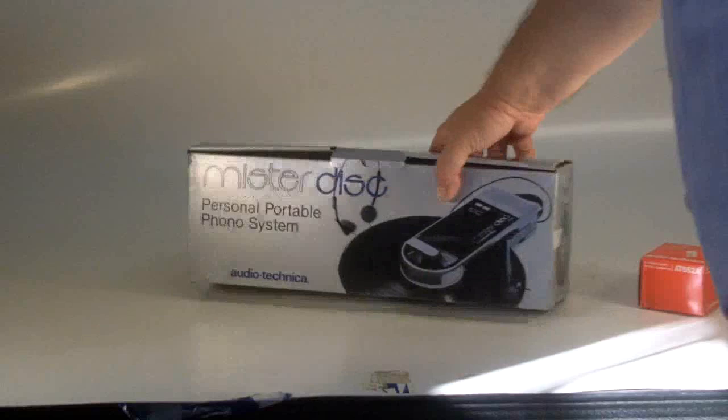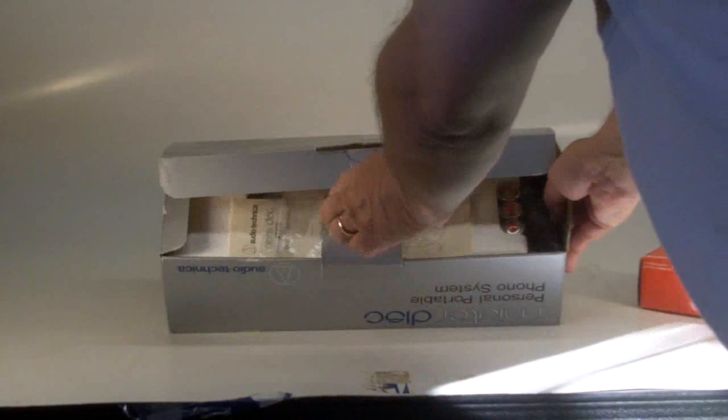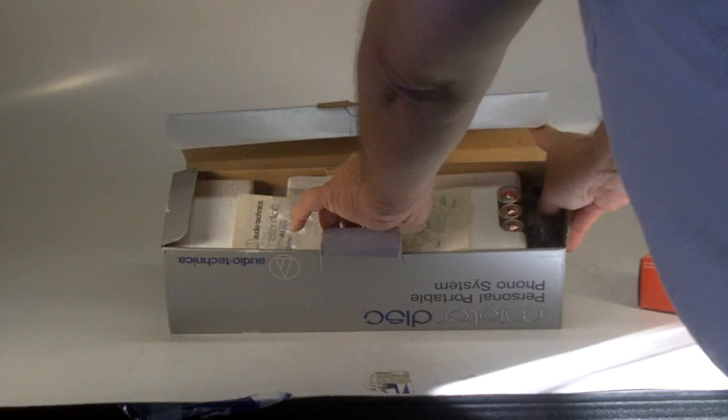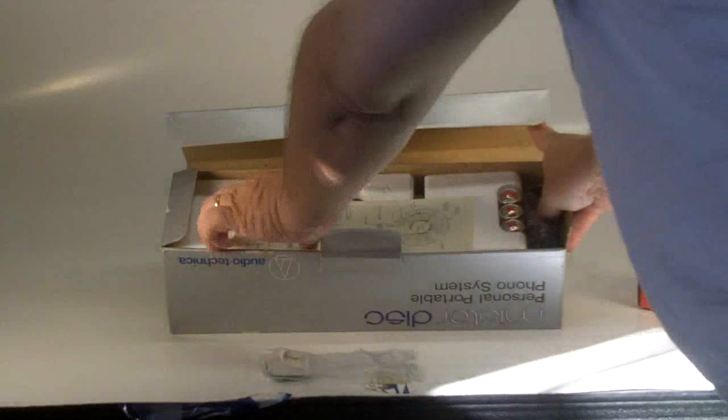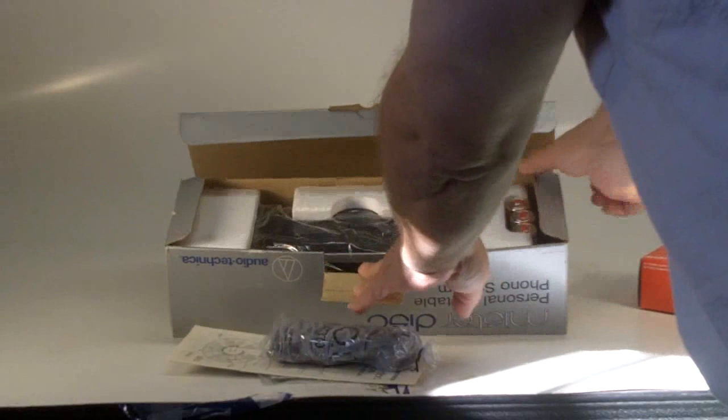I'm going to open this up and I will be taking pictures, so this will actually be removed from the box for that purpose. But if we take a look inside, you're going to see the original batteries are still packed in here. This is the plug for transporting the disk. The owner's manual is included. The felt sleeve is included, and then the actual Mr. Disk itself.